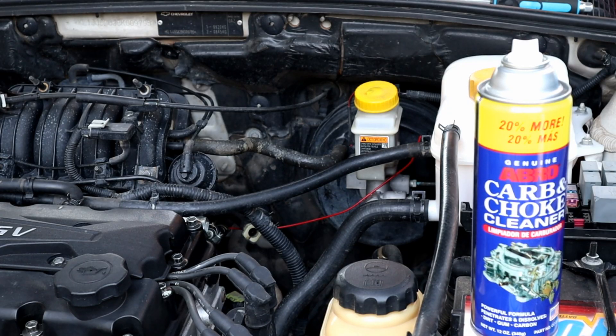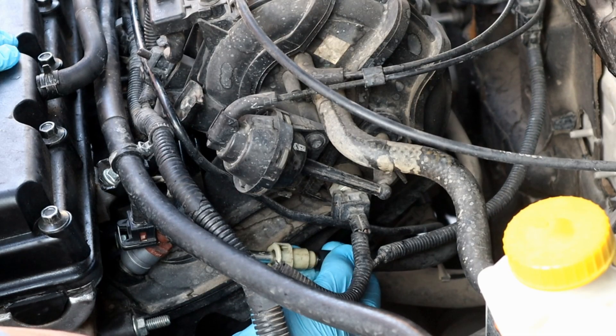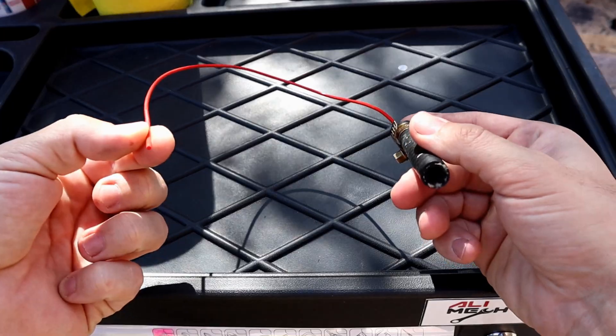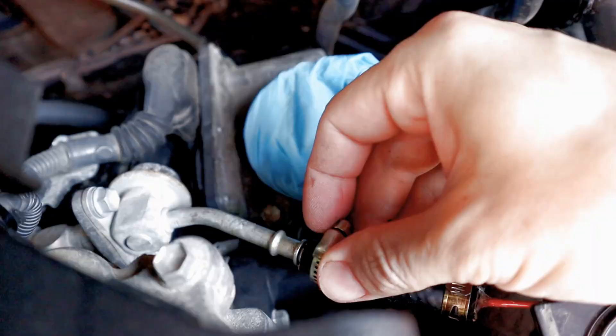As I showcased on my other video, you need to remove the fuel pump fuse and connect the DIY adapter on the fuel rail, which I showed how to make on my other video. I will put the link in the description box below and in the YouTube card if you want to check it out.